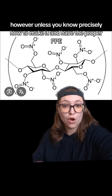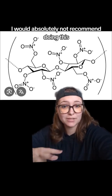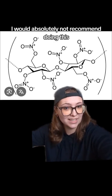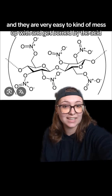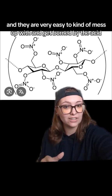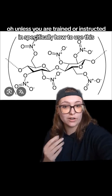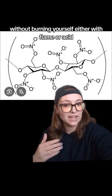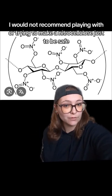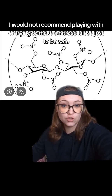However, unless you know precisely how to make it and have the proper PPE, I would absolutely not recommend doing this, because you are working with quite strong acids that are very easy to get burned by. Unless you are trained in specifically how to use this without burning yourself — either with flame or acid — I would not recommend playing with or trying to make nitrocellulose, just to be safe.